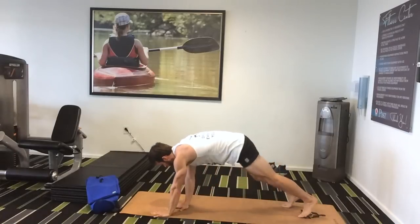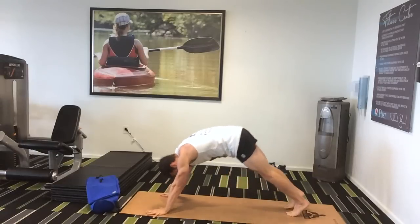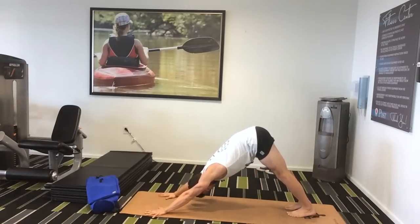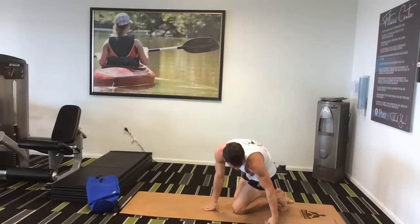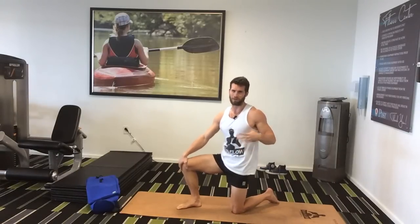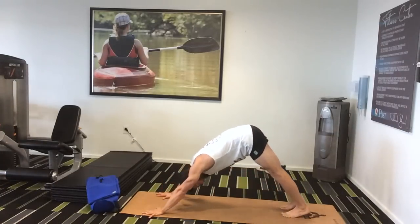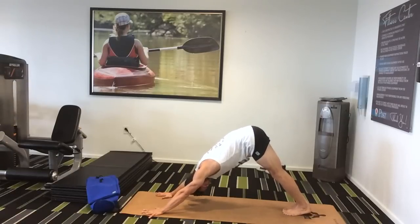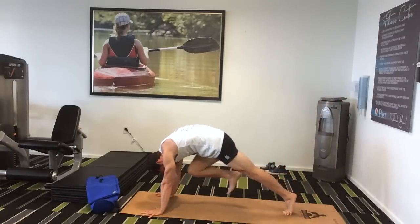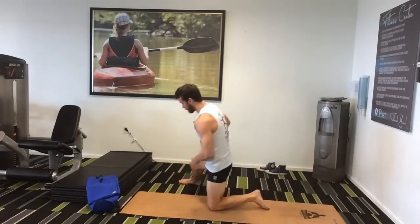Down dog. I chose down dog because of hamstring flexibility, core strength, and shoulder opening — just a really good all-around pose that also helps with opening up your shoulders. And knee to nose — I chose this for core strength and upper body strength, very similar to down dog. For knee to nose, it's actually a movement, not a pose. From down dog, bring your feet together, toes touch, lift your right leg up in the air, and then squeeze your right knee to your nose. Hold it, look forward. That's down dog knee to nose — bring it back up and repeat as often as possible.